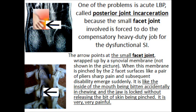This occurs because the small facet joint that is doing the compensatory heavy-duty job for the SI joint fails. The two facets of the joint are like a pair of pliers, and when they fail, the facet will bite onto the synovial membrane — not shown here. It's like the inside of a mouth being bitten by the teeth and then not letting go. It's very, very painful.